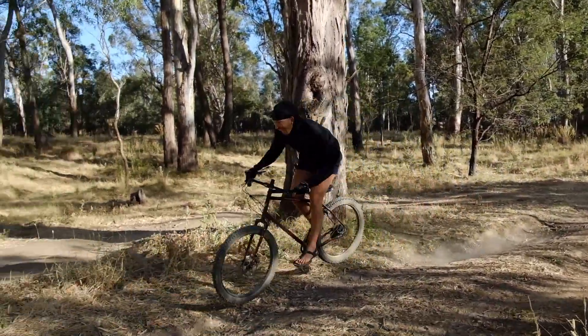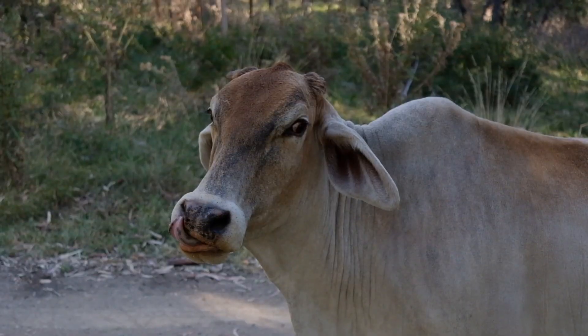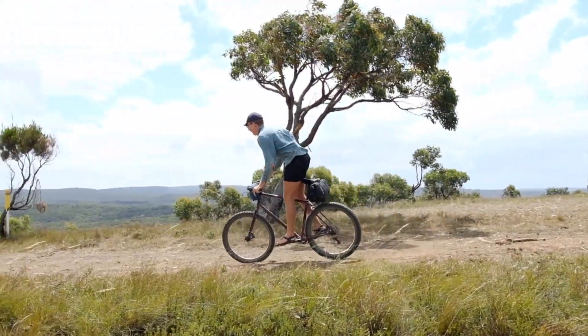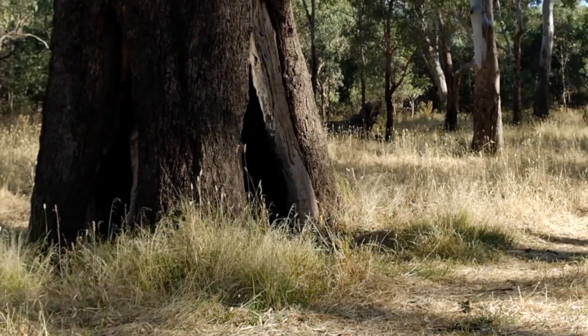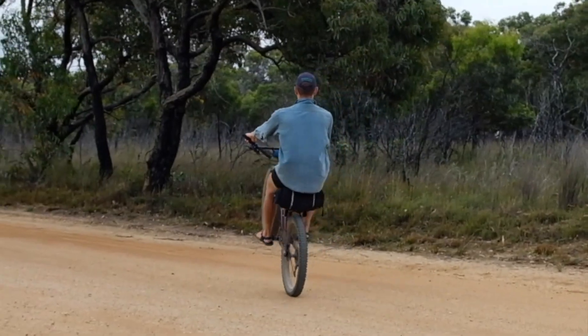Keep finding these pump tracks in the bush. It's a perfect bike for touring and bike parking — such a good bike to explore on. If you're looking for a bike that's really good, this is what I would recommend.